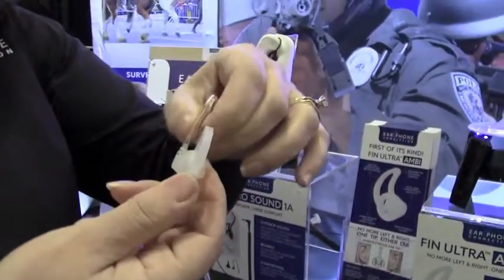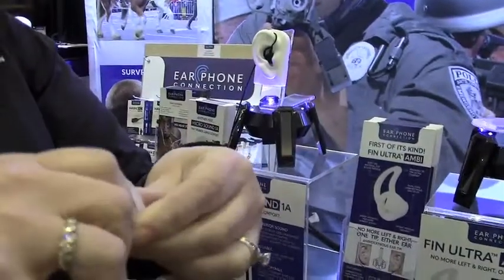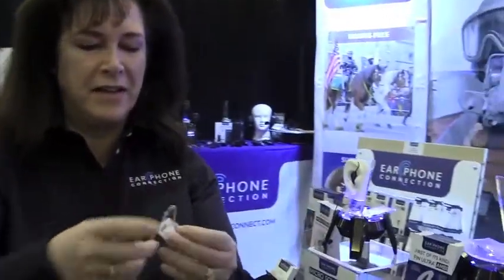This is facing the wrong way, so all you have to do is give it a little twist. And now that they're facing back to back, it's easy enough to put it in our ear.